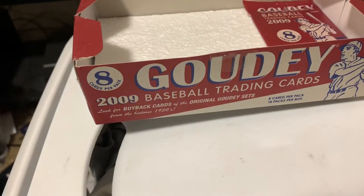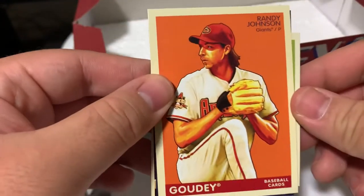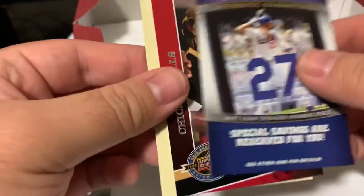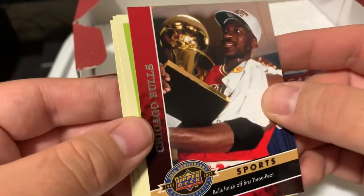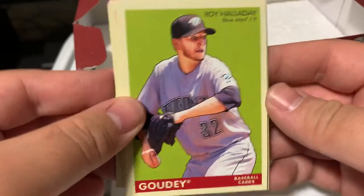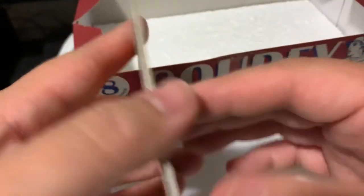Alright, and last pack. Randy Johnson - Giants. Jake Peavy. We got a Chicago Bulls MJ celebrating a championship. Miguel Montero. Roy Halladay. Alex Rios. And there we go.